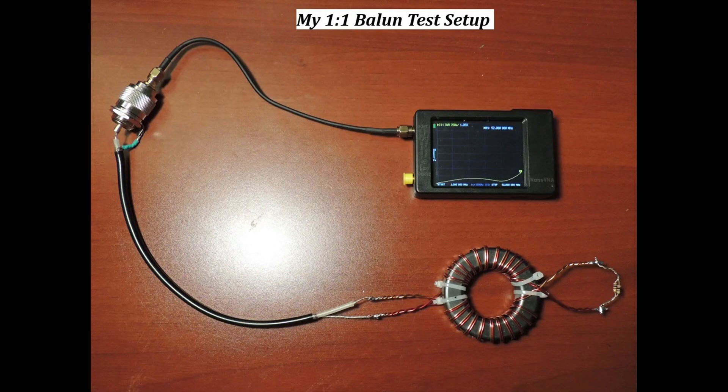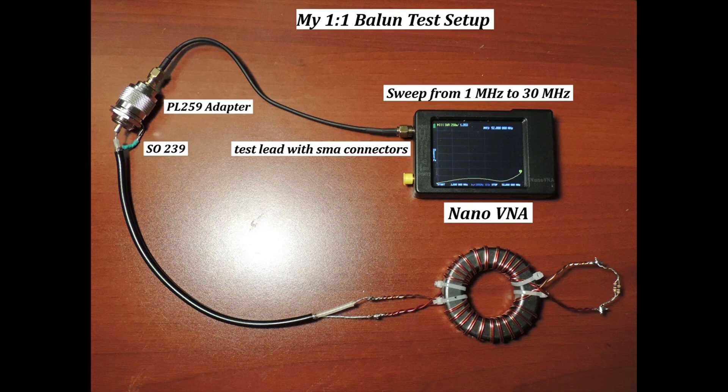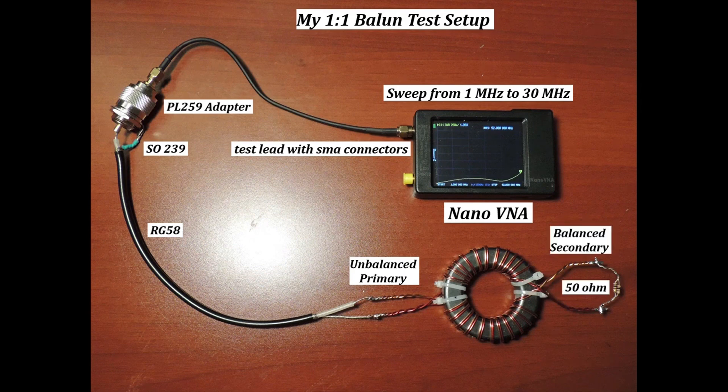This is how I test my 1-to-1 Balun. First is the Nano VNA. It was set to sweep from 1 MHz to 30 MHz. The Nano VNA is connected to a test lid with SMA connectors. I use a PL259 to SMA adapter to connect it to an SO239 bulkhead connector. An RG58 coaxial cable is soldered to the SO239, then to the 1-to-1 unbalanced primary. A 50-ohm resistor is soldered to the balanced secondary. This will represent our balanced antenna.